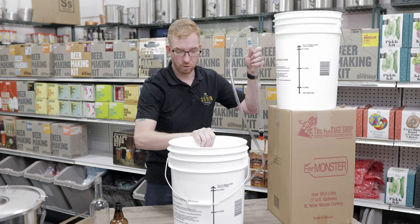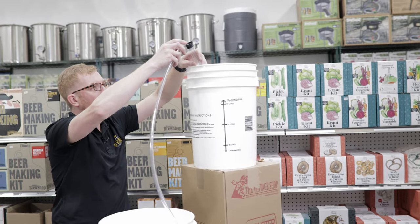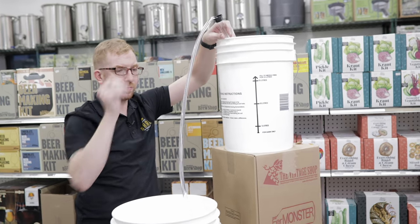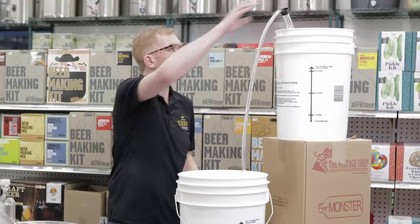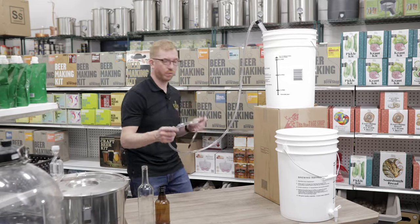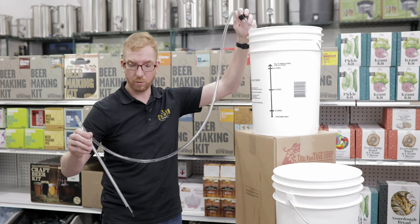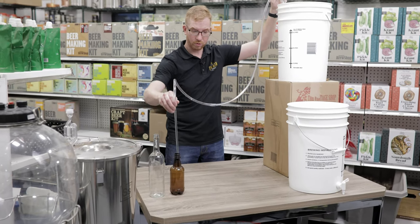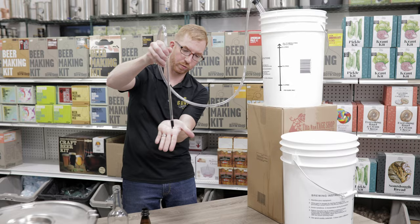I'm also going to show you a bottling bucket at the same time. First, I'll show you how easy it is to transfer from one vessel to the other — just put it in there and prime it with a couple of pumps, and there you go. Right now I'm just transferring water but this would obviously work for beer or wine. You can also get a bottle filler if you don't have a bottling bucket. Let's say you're in secondary and want to transfer into bottles — put this in your bottle, start your siphon, and you can fill bottles from there. Once you remove it there's a tongue that stops the beer or wine from flowing, and once it's pushed in again when it reaches the bottom of your bottle it'll start up.